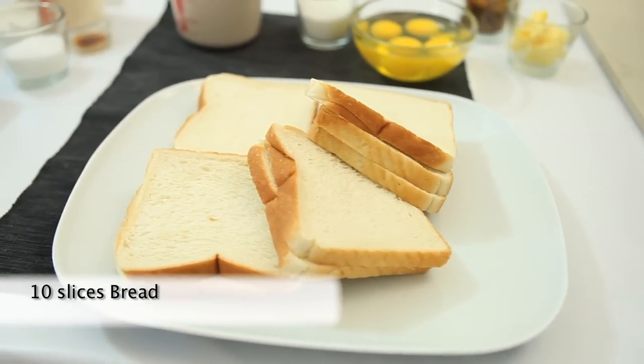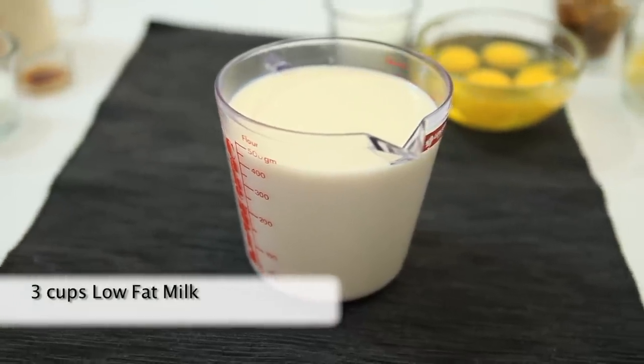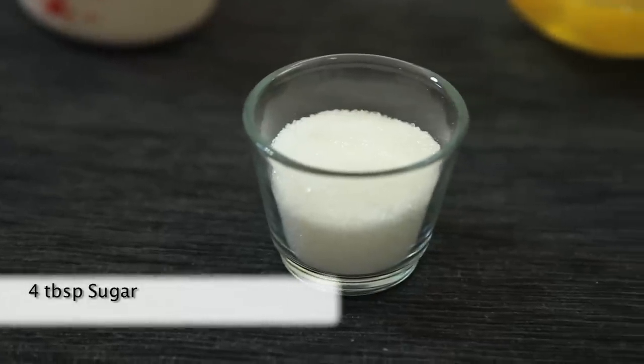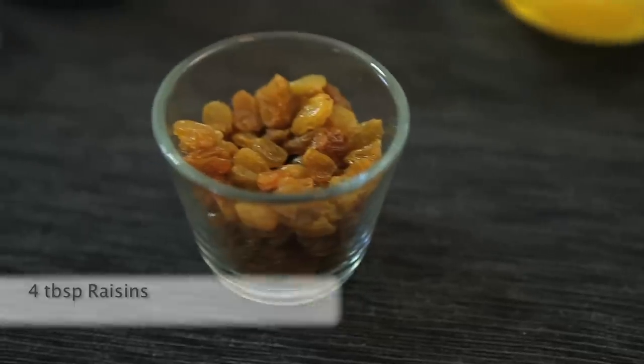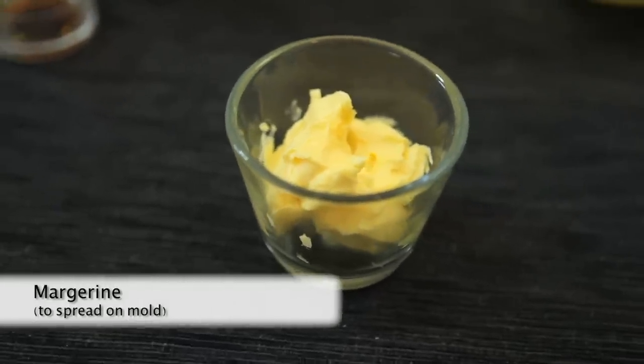Ingredients for the pudding: 10 slices of bread, 3 cups of low-fat milk, 4 eggs, 4 tablespoons of sugar, 1 teaspoon of vanilla essence, 4 tablespoons of raisins, and a bit of margarine to spread on the mold.